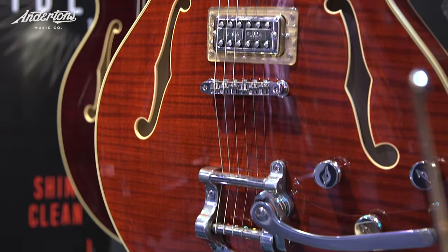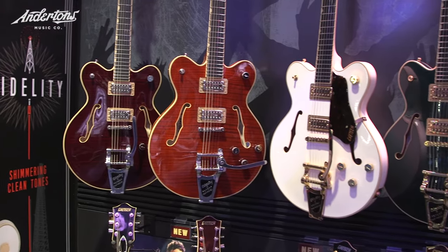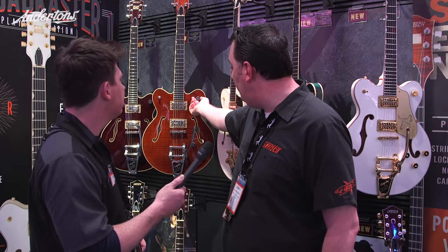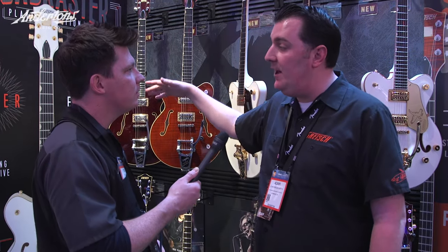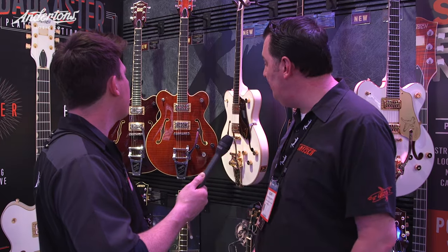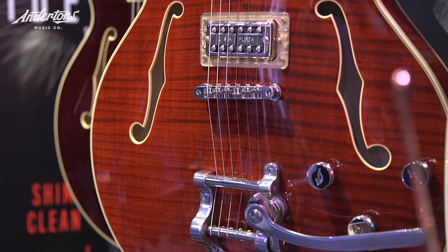They look more traditional than the first lot of center blocks. We've put things like age binding on them and approached figured woods, so there are traditional elements. We have the old-style single arrow knobs from the very early mid-fifties for Gretsch. But there are other things that are very modern, like the center block, the studded bridge, and the string-through Bigsby.